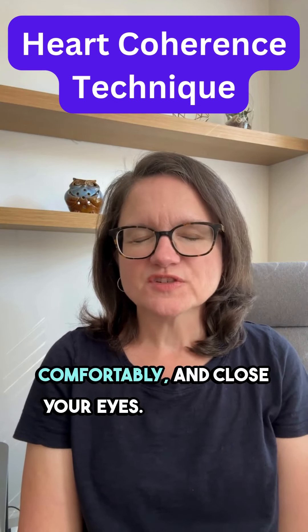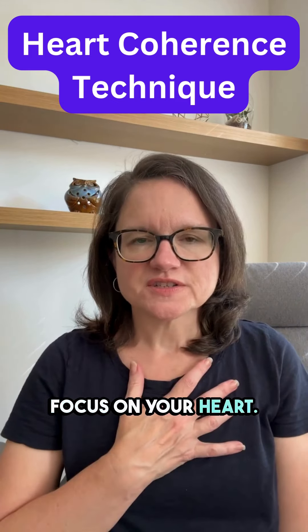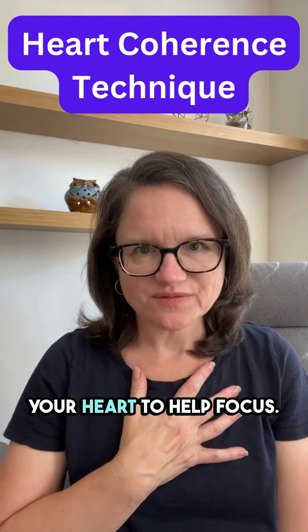Find a quiet space, sit comfortably and close your eyes. Focus on your heart. Place your attention on the area of your heart. You can place your hand over your heart to help focus.